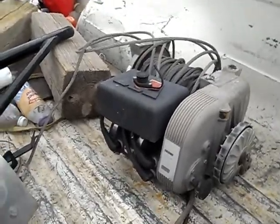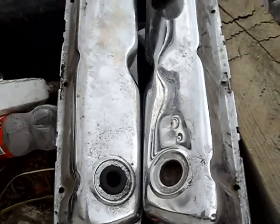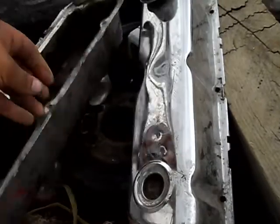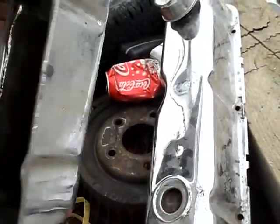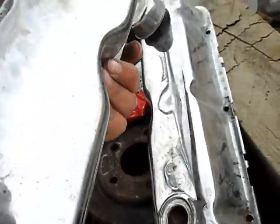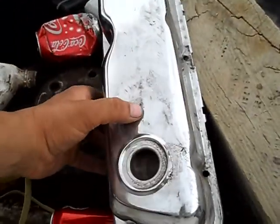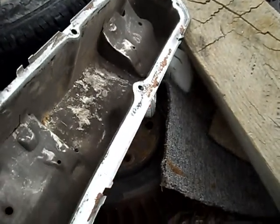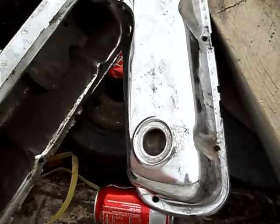Next item — I got some chrome valve covers for the Bronco. I don't know what brand they are, I think they're kind of cheapos. They've got some little dings and dents in them, but these are 302, so I'm gonna put them on my black Bronco.